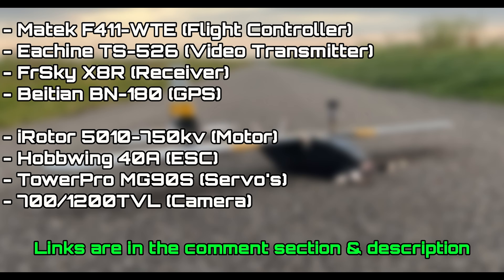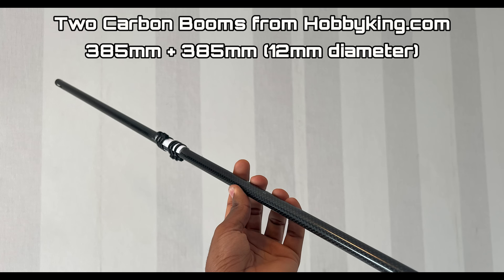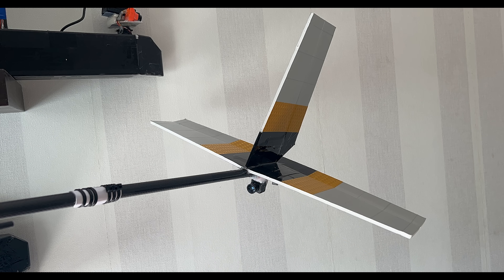Here's the overview of my electronics for my build, but you are entitled to use your own electronics and not have to copy mine. If you want some of the same components, I have links in the comment section and in the description below. My carbon boom is from Hobby King — it's actually two pieces joined together for a total length of 77 centimeters. It's 12 millimeters in diameter, with a pass-through for three servo wires for the elevator, rudder, and the rear-mounted FPV camera.